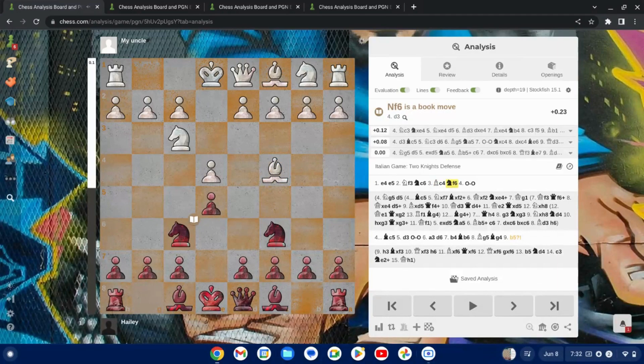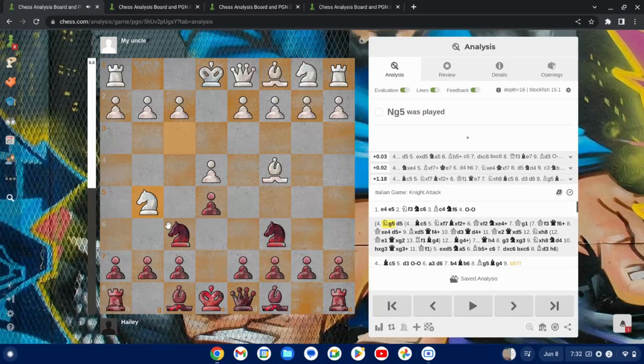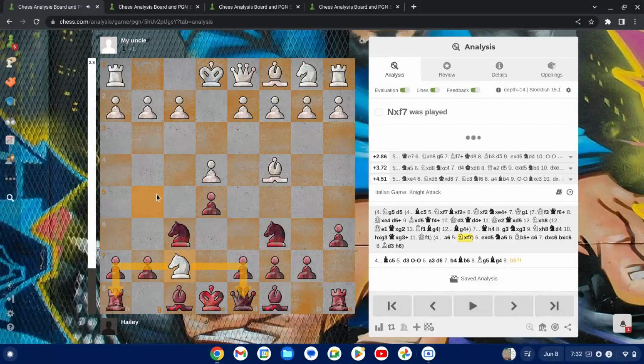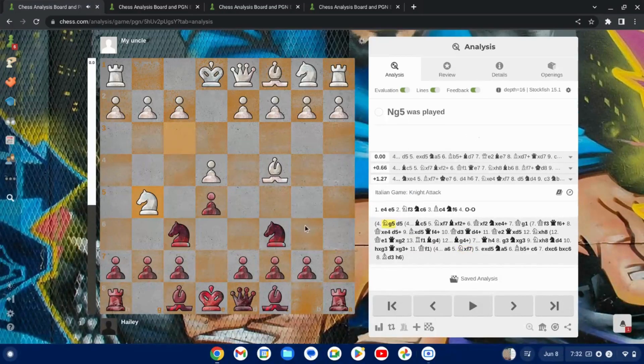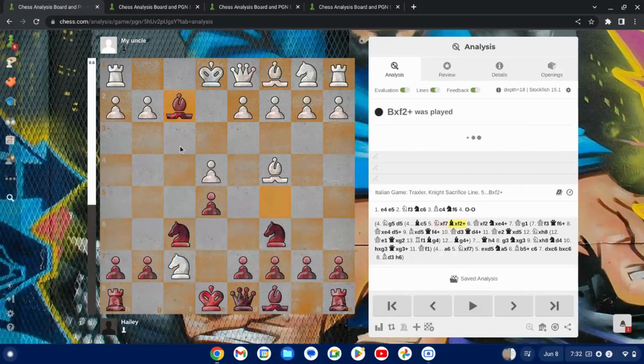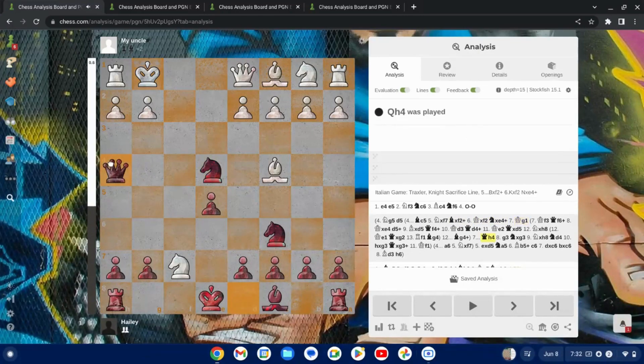Knight F6 is one of the main lines. He could have gone here — this is the Knight Attack of the Italian game, with the object being to pressure the F7 pawn. Obviously if Black does nothing about this, it's a huge liability and they're going to end up losing pieces. My favorite thing to play against this is Bishop C5, which is called the Traxler Counterattack. If White takes on F7, you play Bishop takes F2 check. When the King takes, you play this, the King goes back, you go here threatening checkmate on that square — the game is very, very chaotic.